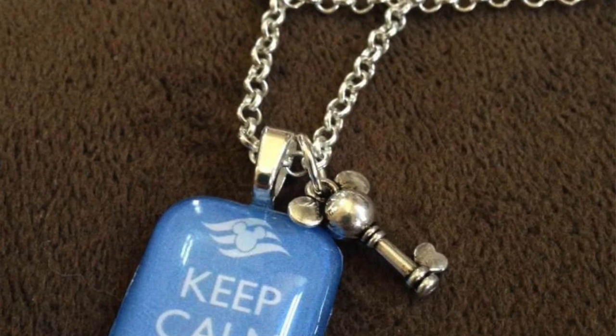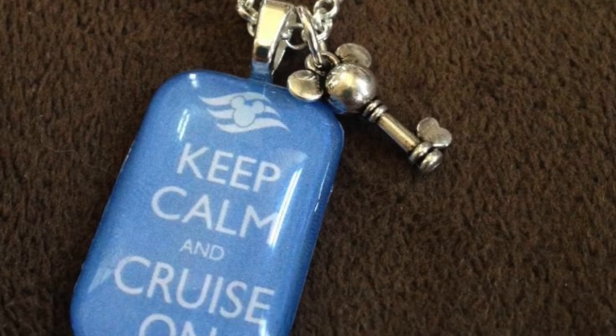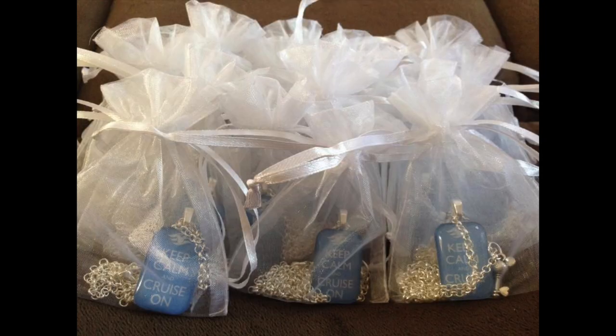One of the other things I made for the women in the group was a glass-style pendant necklace — you take a little glass square, print out a small image, and I used the same 'Keep Calm Cruise On' phrase. I found really cool little silver Mickey key charms on AliExpress, about 50 of them for two dollars. The necklaces went to all the women in the group, and those were basically all the fish extender gifts I created.